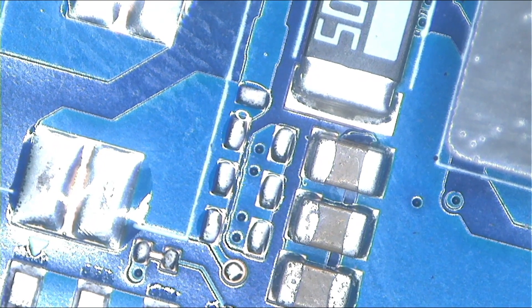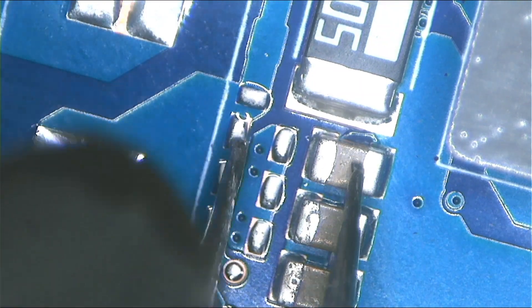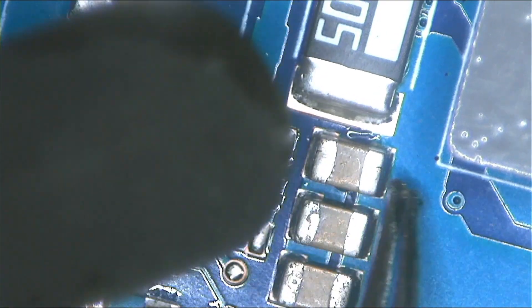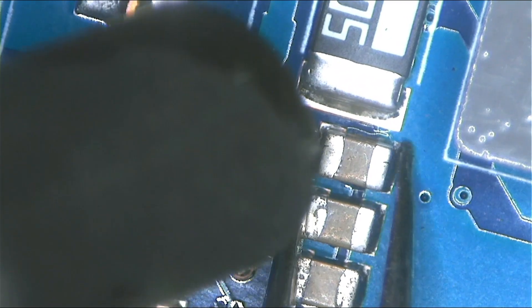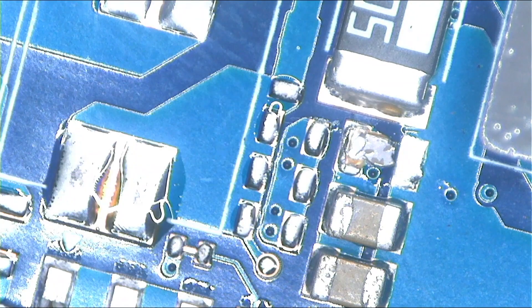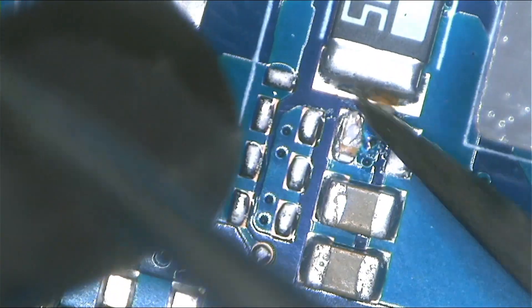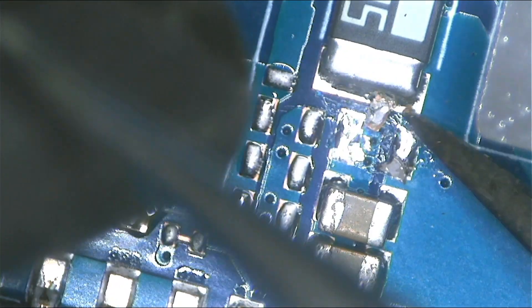You have to remove that bad component, and then check the current sensor again to see if you still have a short or not. I didn't use any flux, though you can use flux. I was able to remove that capacitor, and even though some of the pieces broke during removal, that actually confirmed why it was shorted — it was broken. That's exactly what happened.